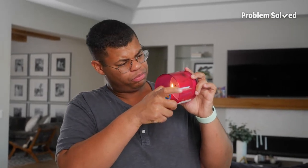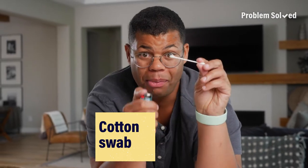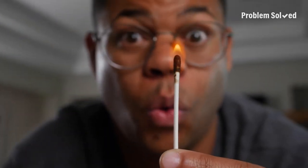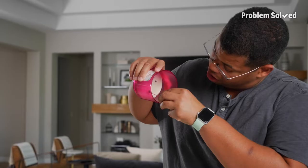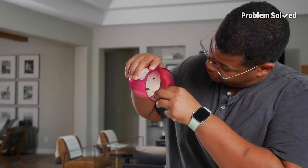Matches and stick lighters are convenient, but what if you don't have one? Here are some match alternatives. You can use a cotton swab as a tiny torch. Now I can light that candle. There we go — candle lit.